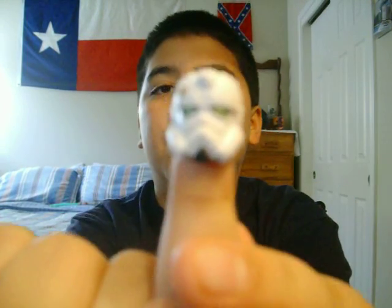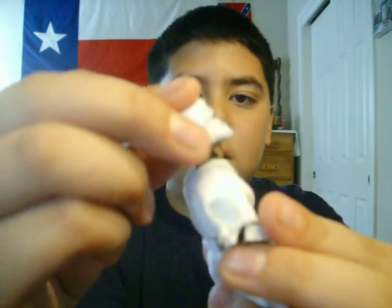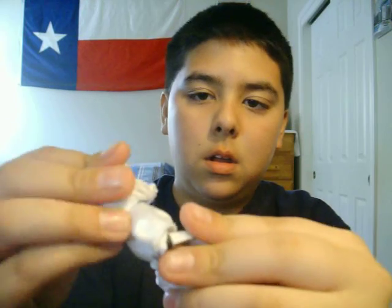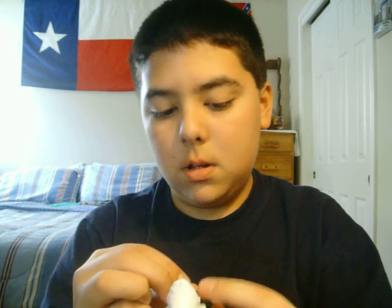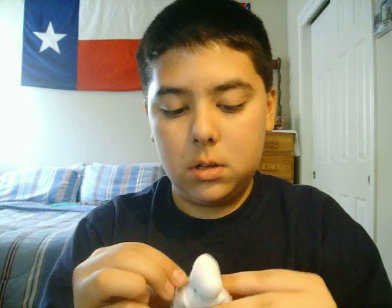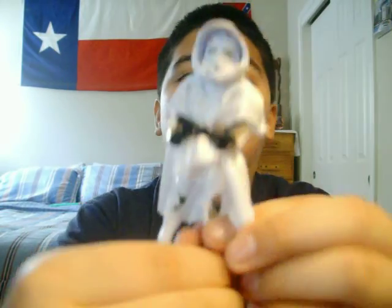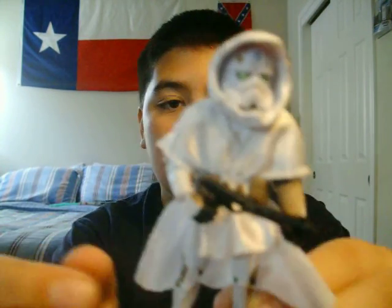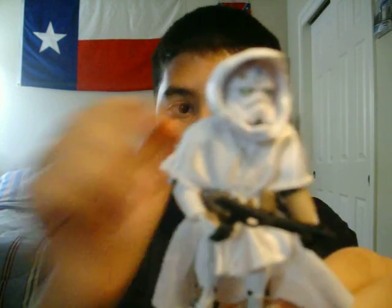I just wish that figure came with a removable helmet, but it didn't, so nothing much you can do. He does come with a DC-15 blast pistol, which is nicely detailed. The poncho is removable on this one, because on the previous release they glued the belt on, but in this one they just stuck the belt over the poncho.